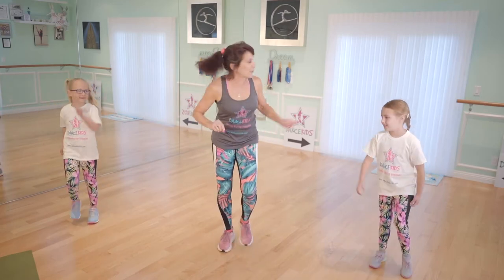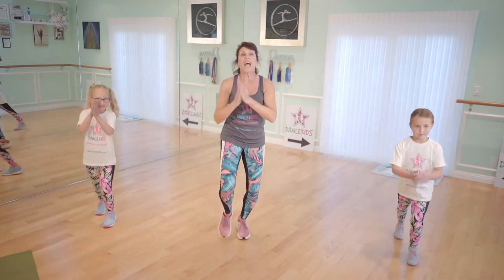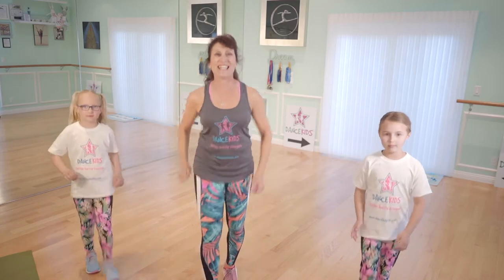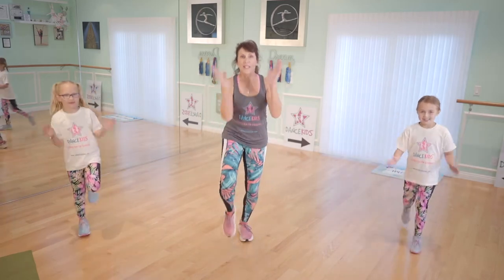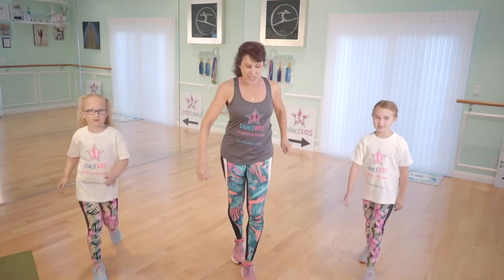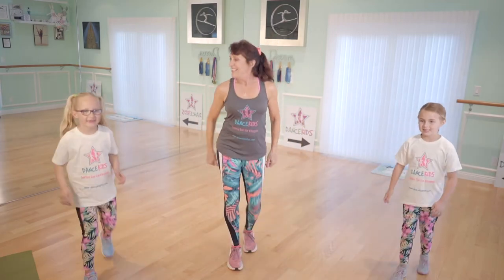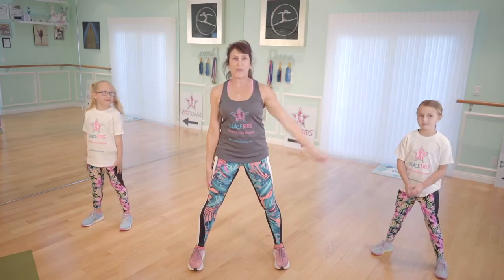Now we're just going to walk a little bit forward, girls. We're going to take a little walk forward. One, two, three, touch. Back, two, three, touch. Forward, two, three, touch. Back. Two, three. Back, back. Two, three. Front, front, two, three. Back. Very nice. I like that. Come on, girls and boys. Front, two, three. Back, two, three. Back.